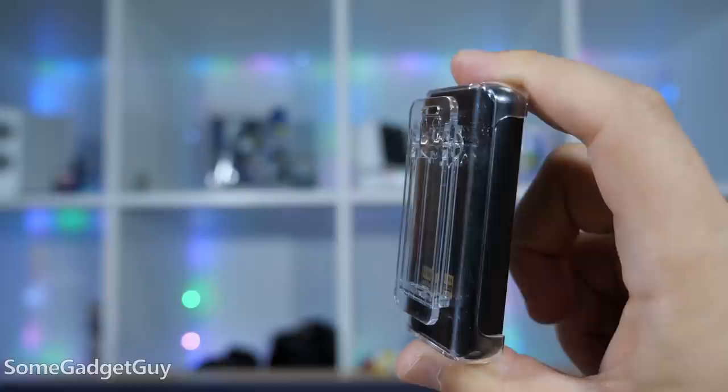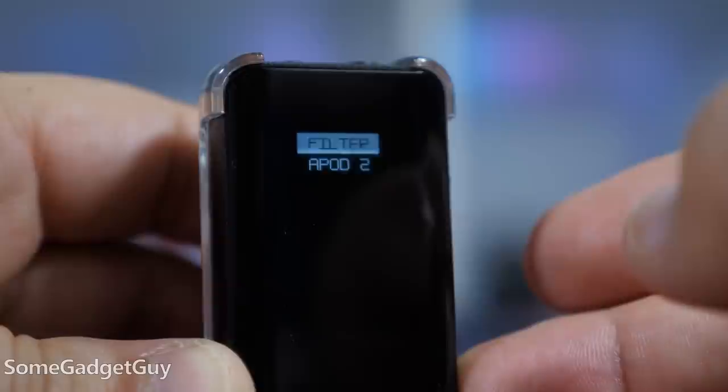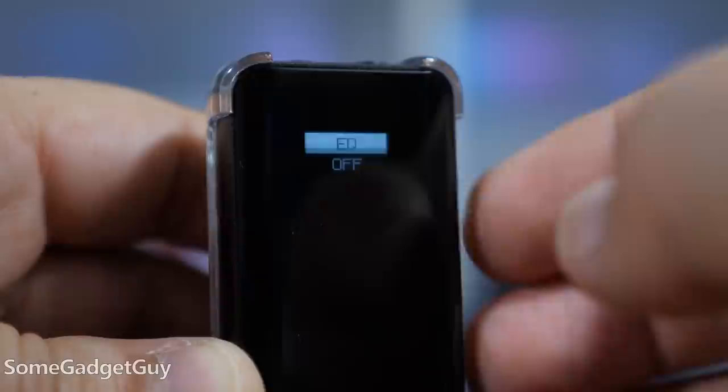I will admit the build is a little concerning as it's glass front and back with a metal sandwich stripe. It comes with a little plastic clip case and I'd recommend just leaving that on. The front face has a cute little ticker display to control playback settings, EQ, amp output, and it alerts the user to which codec is being used with your phone.